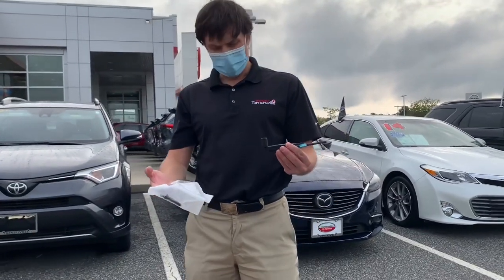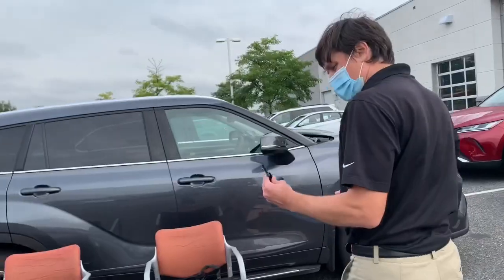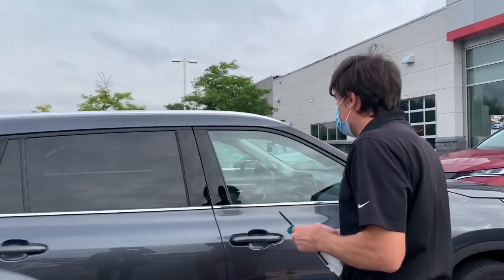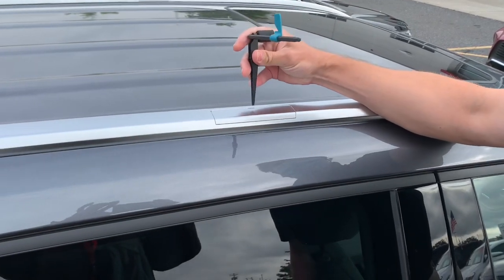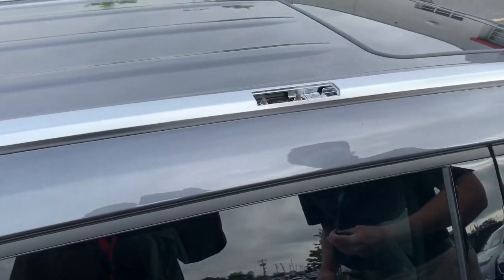We're going to get the box open, we're going to get the parts out. We're going to take the part off. We need to remove this part first. We're going to do it gently. Okay, let's go.